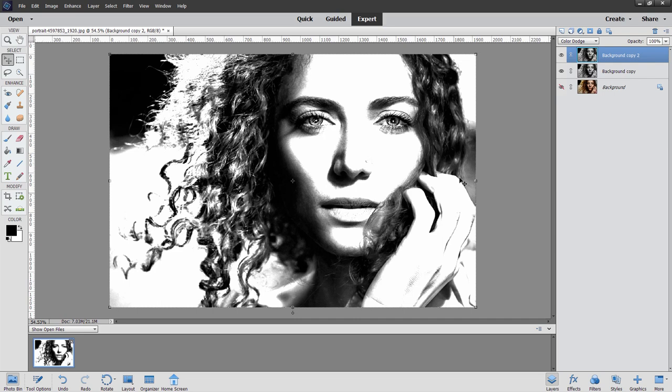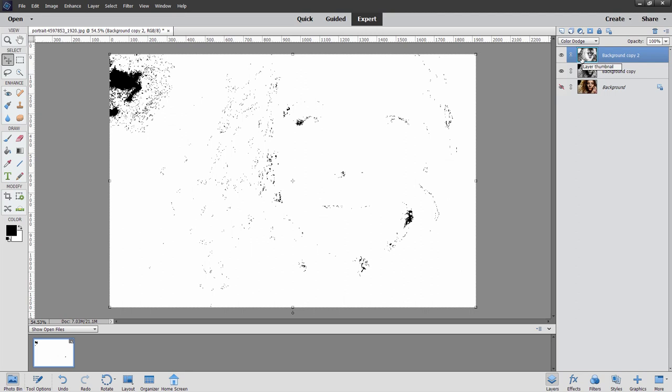The next one is a real tricky trick. It's up here under Filter — come down to Adjustments and Invert. It makes a negative of that layer. Here's our negative image. Now we can't see anything any longer; it's really just kind of faded away into white.